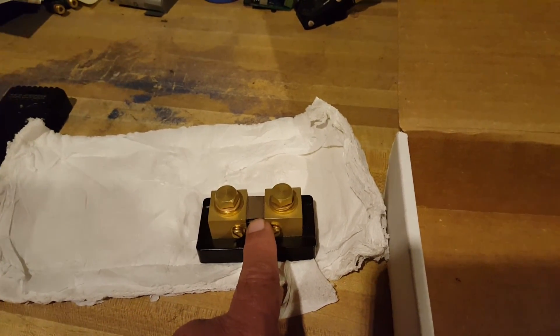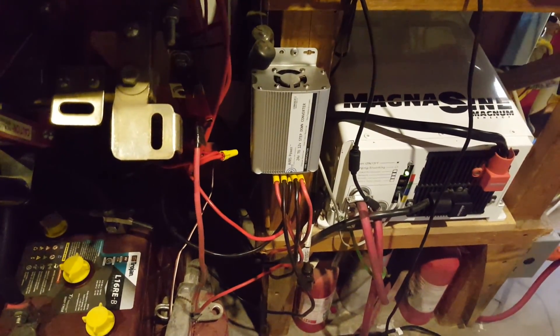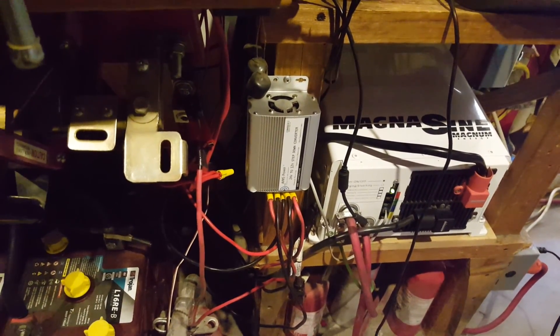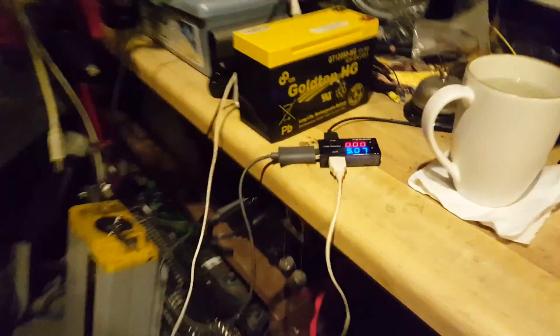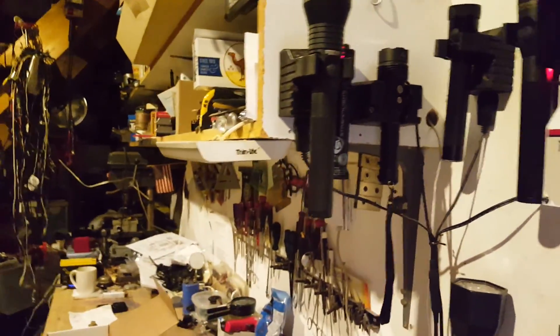I have a couple of extra loads — well, two from my charge controllers, they're not loads actually, they're inputs. I'm also going to use the Aims 24-volt converter that converts 24 volts to 12 for my 12-volt loads around the house, including the lighting, charging my cell phones, tablets, and flashlights — they're all getting charged.